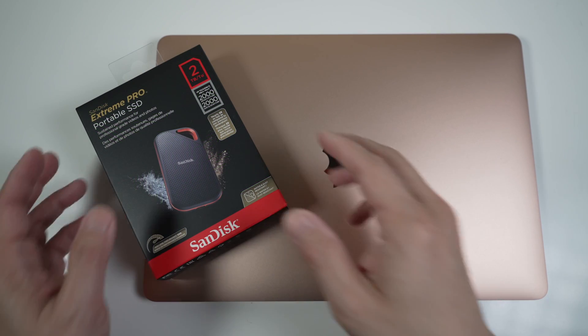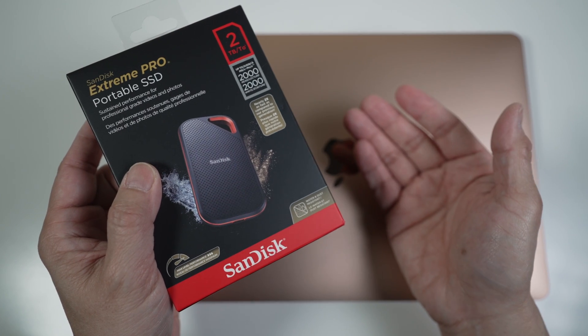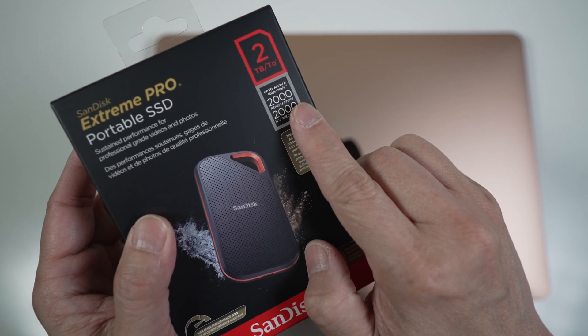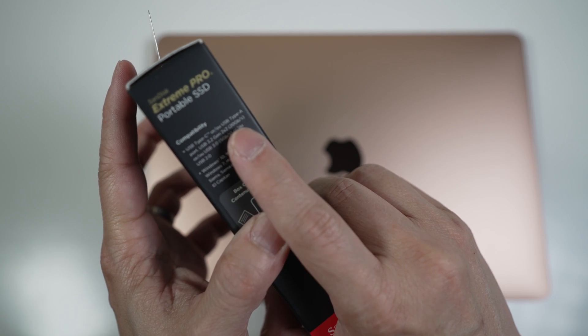In today's video, let's take a look at the SanDisk Extreme Pro version 2 portable SSD. It's rated twice as fast as version 1 at up to 2000 MBps with the USB 3.2 Gen 2x2 interface. But can this be too fast?